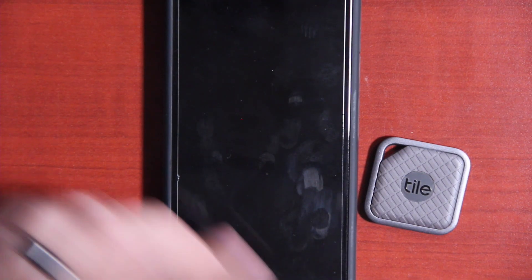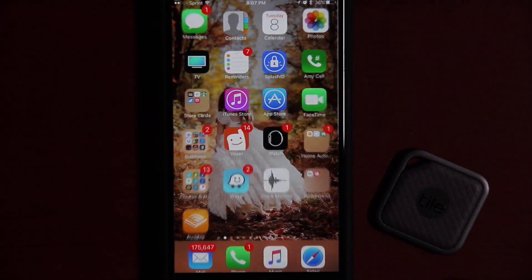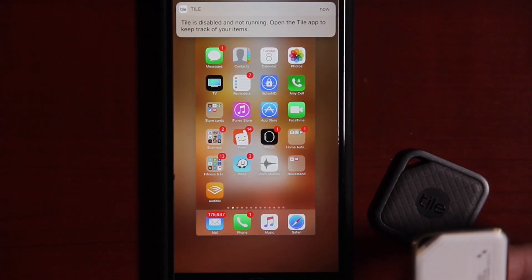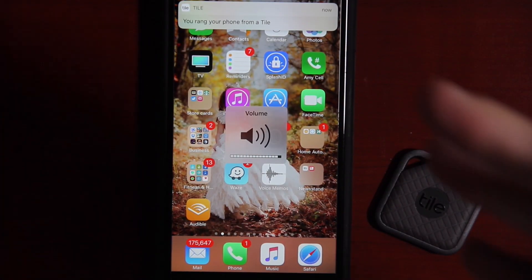One thing I always like to test is the ability of the reverse ring — pressing the button on the device should be able to find your phone. Just like that, it works. Previously on iOS you had to have the Tile app running in the background; if it wasn't running, there was no way to find your phone. But recently Tile has come up with a way to do it even with the app completely shut down. After shutting the app down, pressing the button still rings the phone — even with the app disabled warning showing.